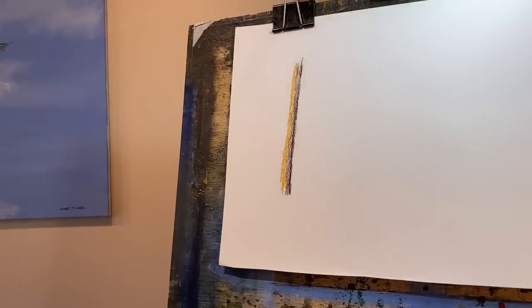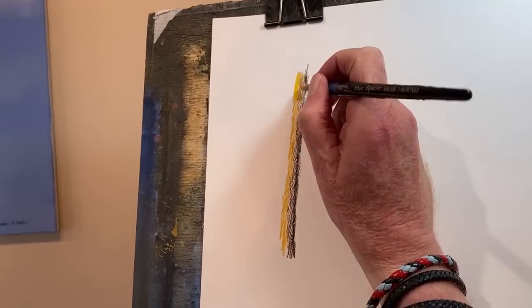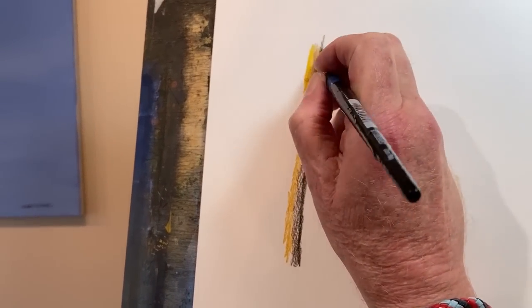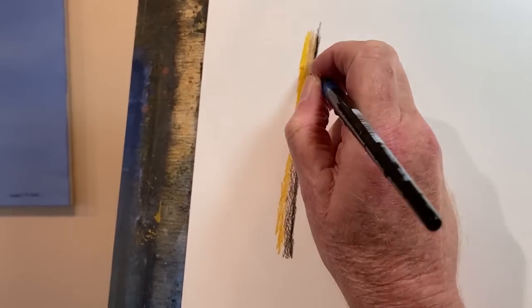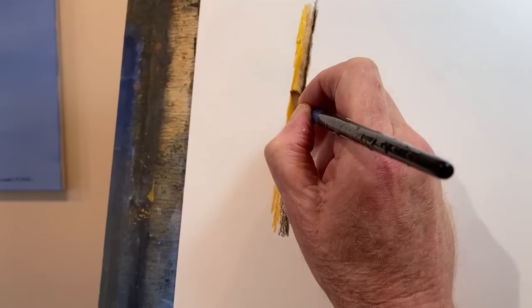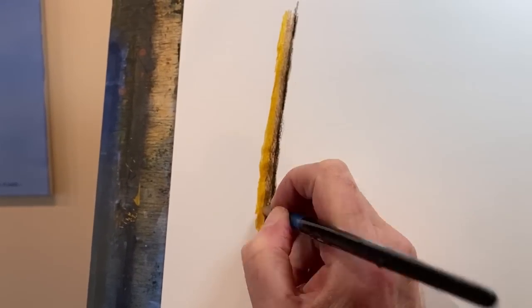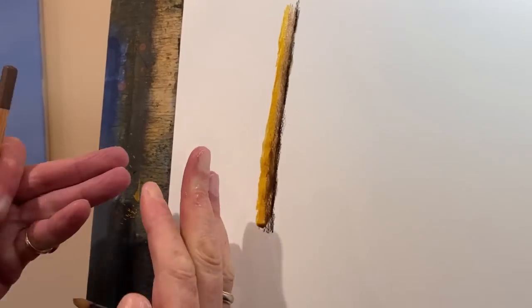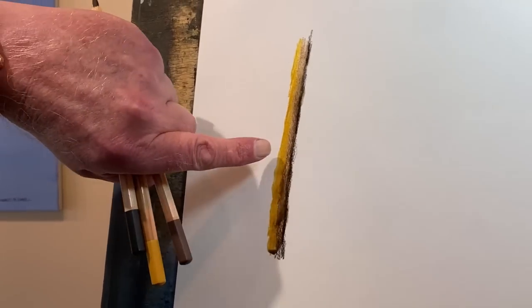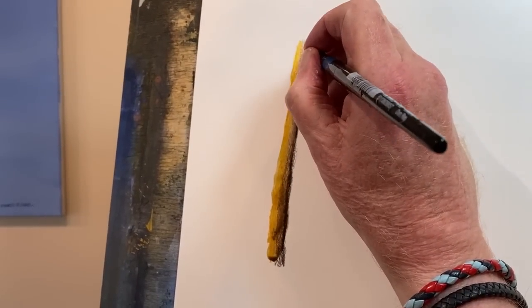All I'm doing is wetting the pencil and merging the colours, softening them so one colour comes into the other. You see how easy that is? That couldn't be simpler. And now you've got light here, a mid-tone colour, and your dark - which I haven't wet properly yet. So simple.